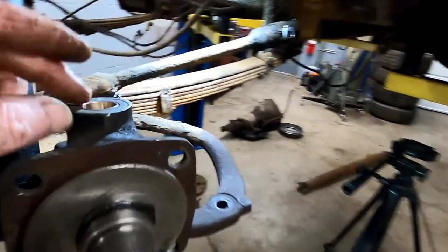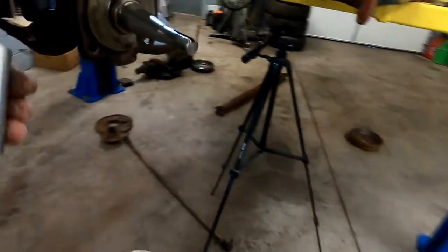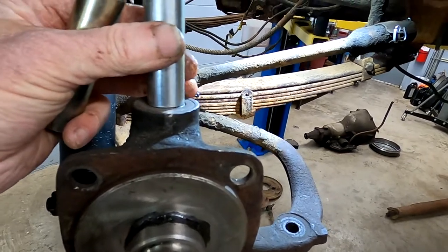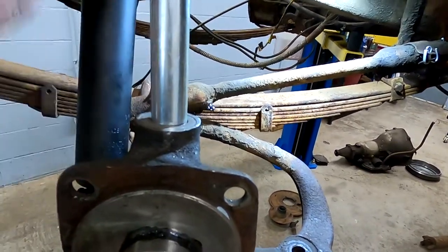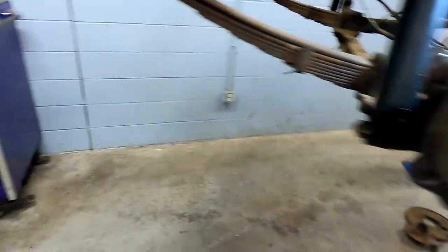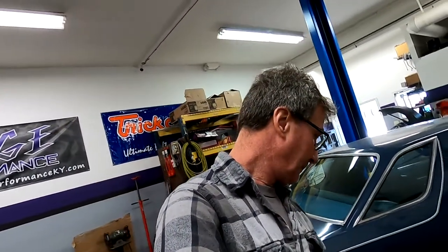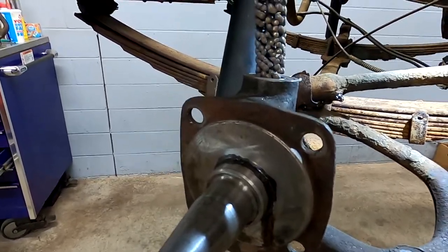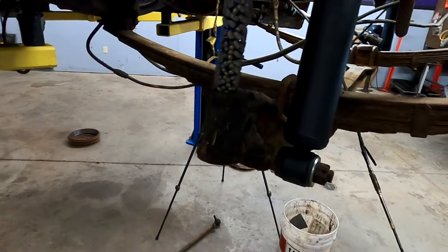For the bushings I just used some sleeves to drive them out — they came out pretty easy. The sleeves were large enough to go in the hole on the spindle and small enough to fit the bushing, so I drove them out from the top and bottom. Once I did that I cleaned everything up. I just happened to have a lifter bore hone and I used that to clean up the bores before I drove the new bushings in. Got it all cleaned up with brake clean.